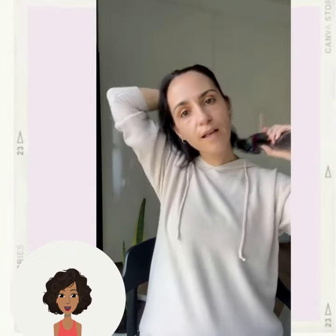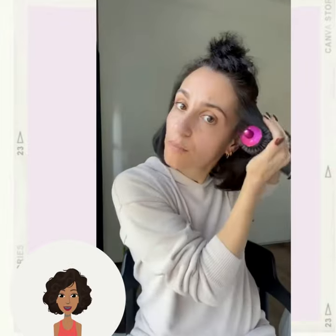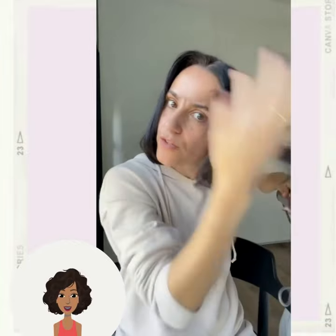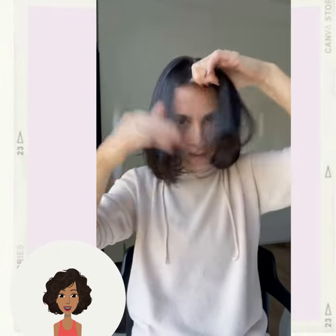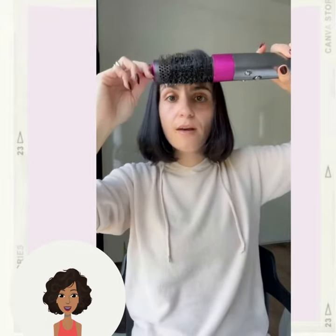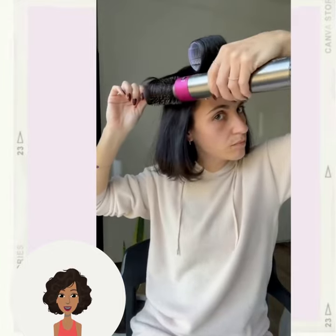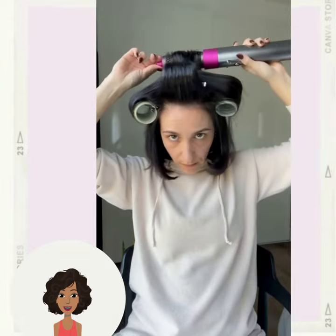Very cute and simple. Then we have someone else doing a roller set on their bob hairstyle — she's using that infamous Dyson Airwrap that we've been seeing everywhere. Once again, this is a great technique to try if you want to add more volume to your hair.